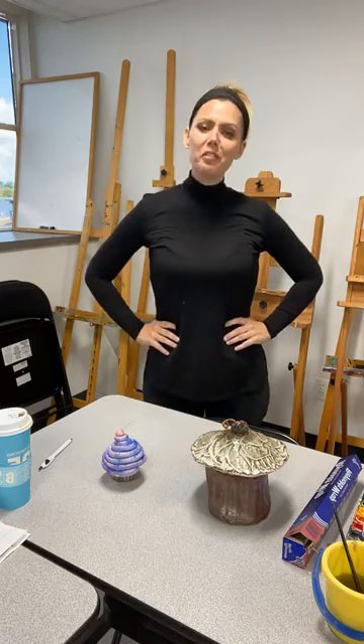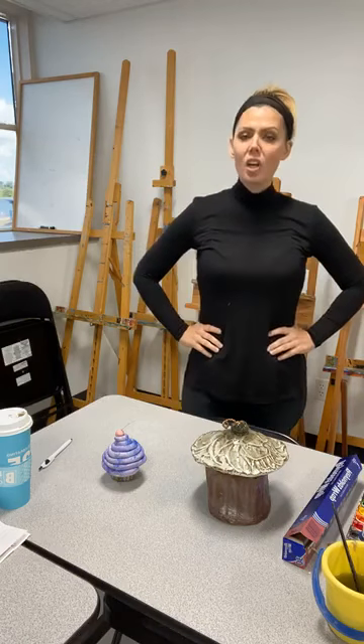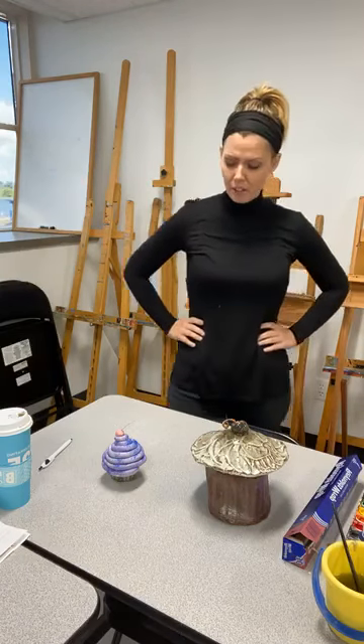Hi everyone, welcome to another free family art project. I'm Autumn, the education coordinator here at Studio 23. So if you caught Tara's segment earlier, you know that we're doing art inspired by Sarah Clark, who's a ceramic artist from this area.